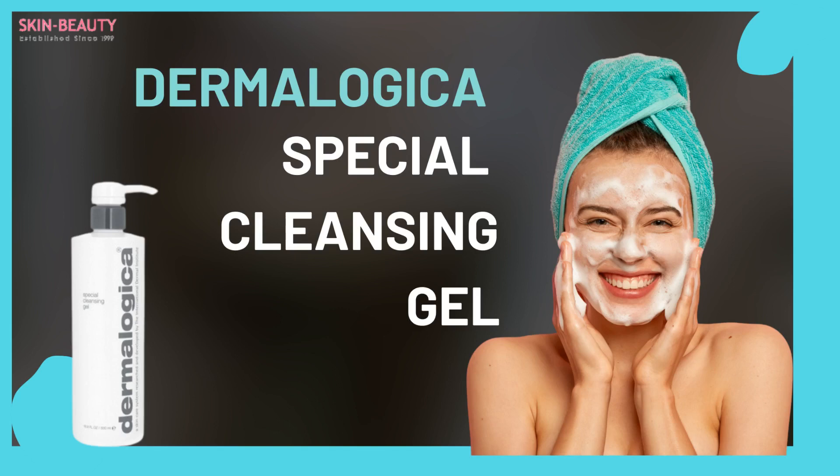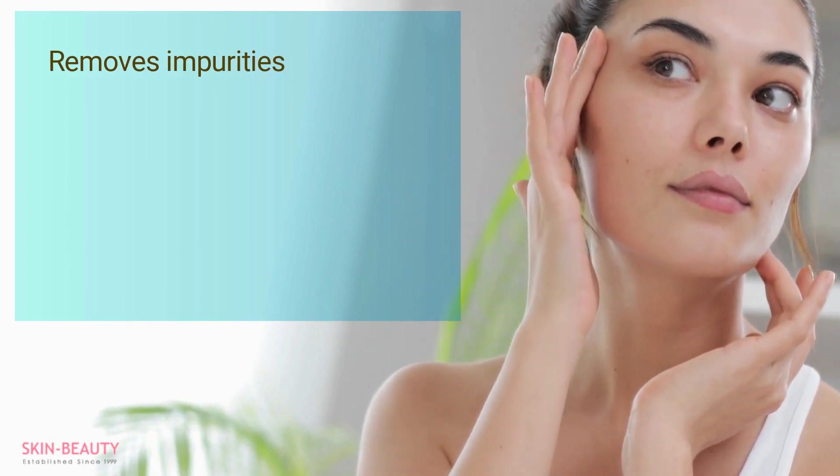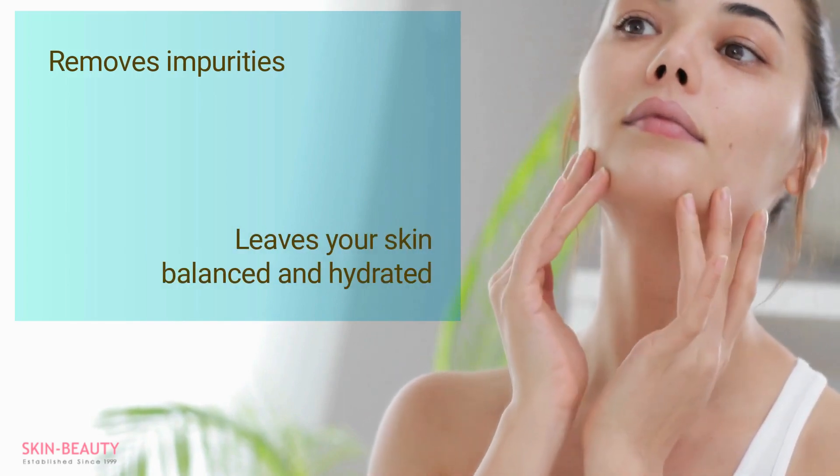Dermalogica Special Cleansing Gel, a soap-free, foaming gel designed for all skin types. Its refreshing lather removes impurities without draining the natural moisture of your skin, leaving you with a balanced and hydrated complexion.